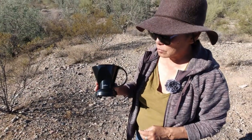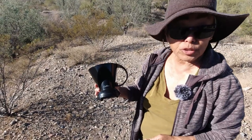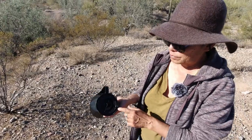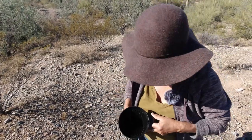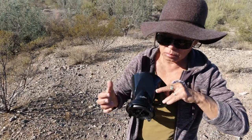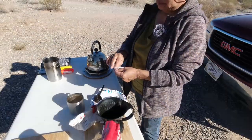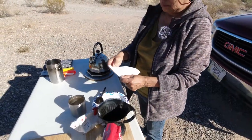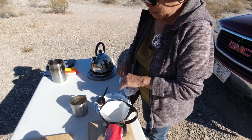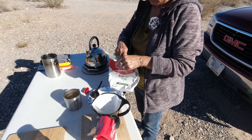What looks like just a pour-through funnel is actually a device called a Clever Coffee Dripper. What it has is a valve in the bottom — the coffee doesn't go through until you set it on top of your cup. It allows you to steep your coffee. For this method, we make one cup at a time so we don't pour too much water through the grounds.